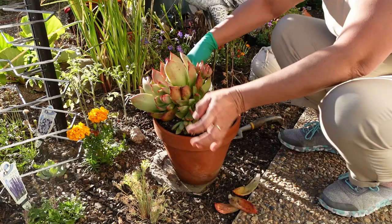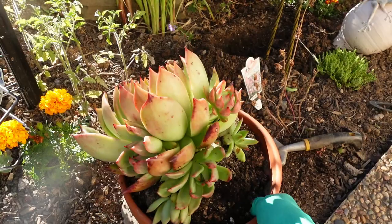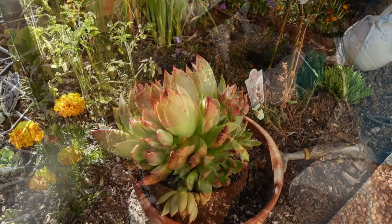I'll just pull this off. You see the baby's over there - that white one. And also on the opposite side, see that one there. So there's probably a couple more in there.